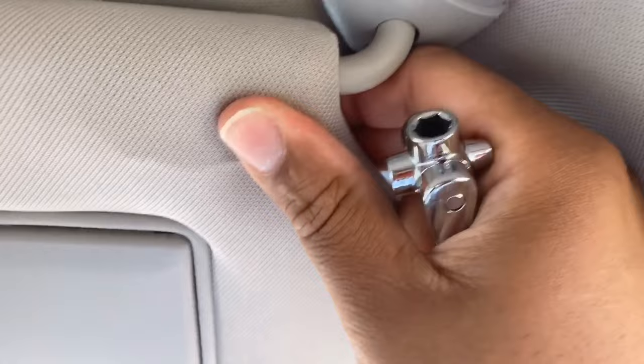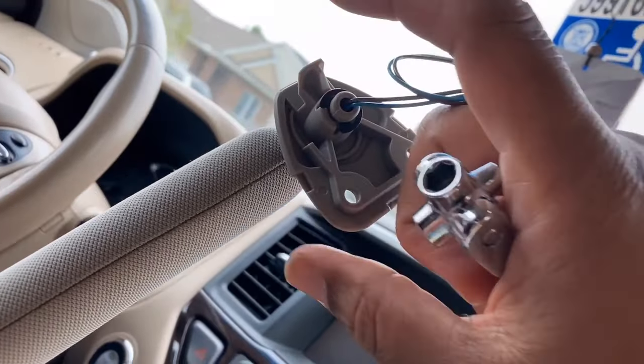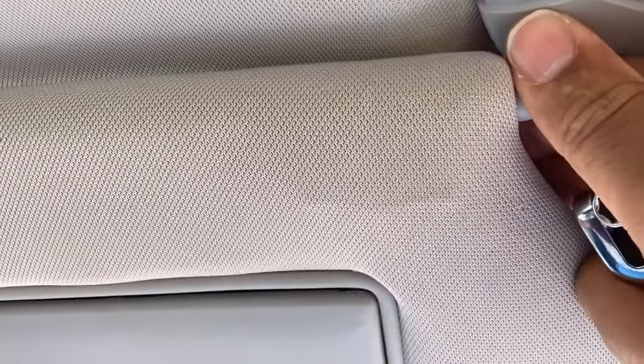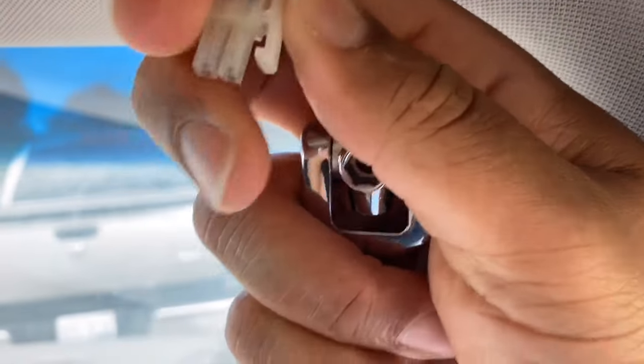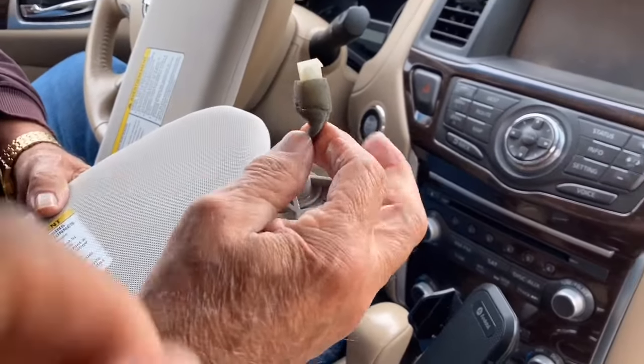Now just a slight — how does that connection look in there? Do we have a hook? No, so it should come down nice and smooth. Yes, look at that — let me pull that out, I need to hold it. There it is — nice. And there's the visor, look at that.